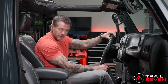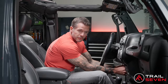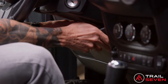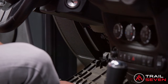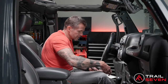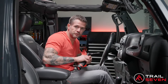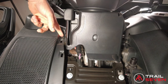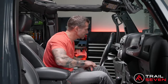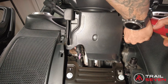The first step is disassembly, and that starts with removal of this lower dash panel. It's one piece under here — if you put your fingers right underneath the steering column, you can pull straight at you and lower it all the way down and slide it out towards you. Behind the panel, there are two screws that you need to remove. With a 9/32 socket wrench, go ahead and remove those.